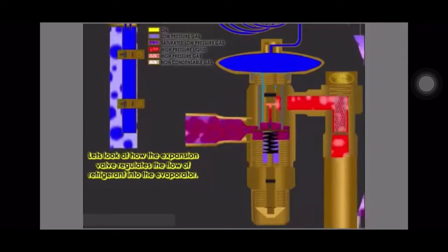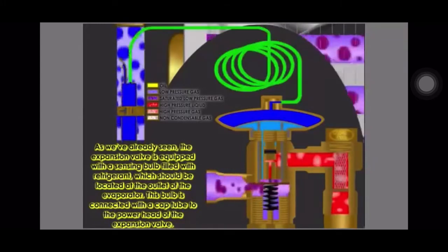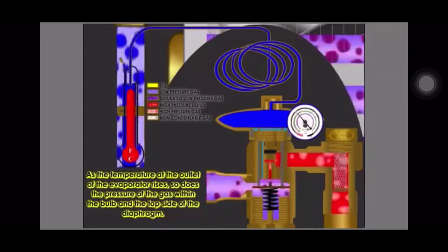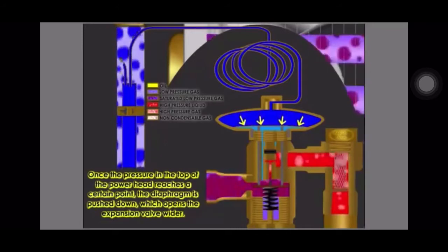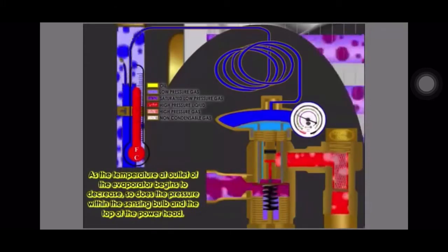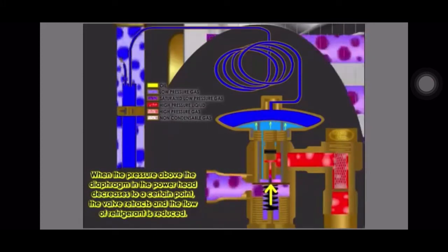Let's look at how the expansion valve regulates the flow of refrigerant into the evaporator. The expansion valve is equipped with a sensing bulb filled with refrigerant, which should be located at the outlet of the evaporator. This bulb is connected with a cap tube to the powerhead of the expansion valve. As the temperature at the outlet of the evaporator rises, so does the pressure of the gas within the bulb and the top side of the diaphragm. Once the pressure in the top of the powerhead reaches a certain point, the diaphragm is pushed down, which opens the expansion valve wider, allowing more liquid refrigerant to be fed into the evaporator. As the temperature at the outlet of the evaporator begins to decrease, so does the pressure within the sensing bulb and the top of the powerhead. When the pressure above the diaphragm decreases to a certain point, the valve retracts and the flow of refrigerant is reduced.